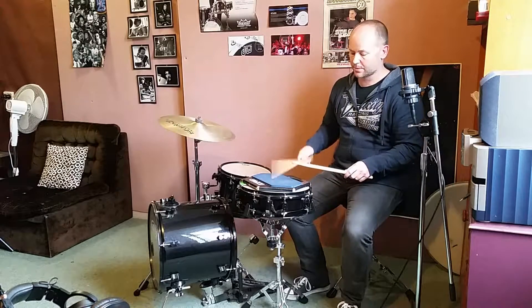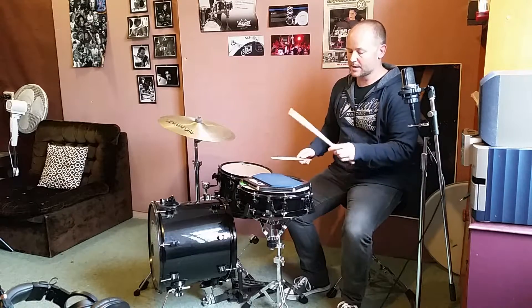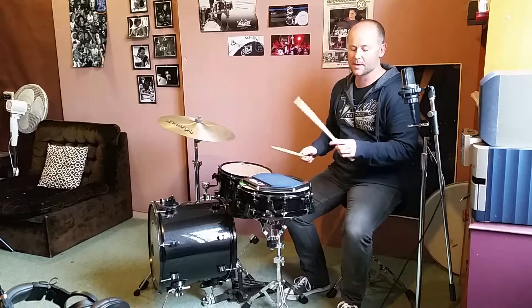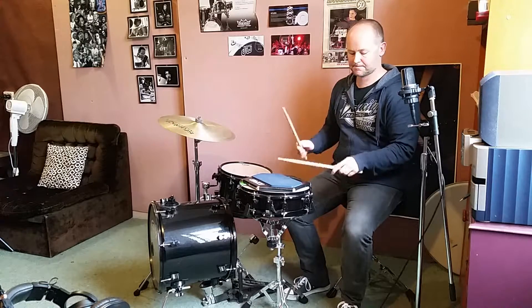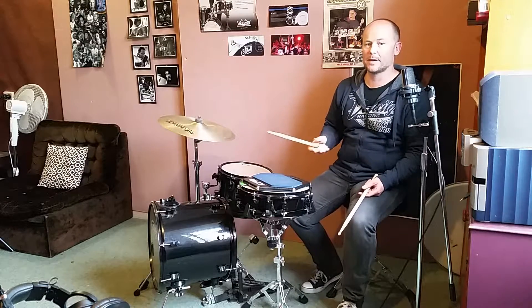1, 2, 3, 4, 1, 2, 3, 4, 1 and, 2 and, 3 and, 4 and, 1 and, 2 and, 3 and, 4 and. I just doubled up on that so we could resolve the paradiddle and get back to the right hand lead.